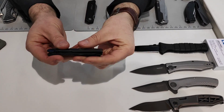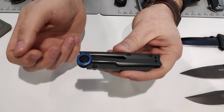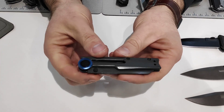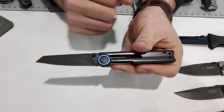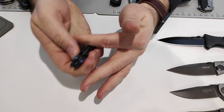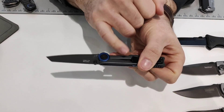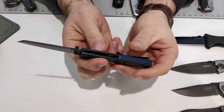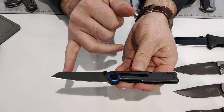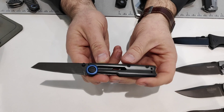Then we have the new Decibel. This knife is very popular and very different looking — very futuristic. You've got a big blue aluminum pivot collar, blue backspacer, machined out aluminum handle, manual thumb stud opening system — you just walk it right out. Machining through both sides, front and back, so it's very lightweight. Pocket clip, reverse tanto blade with gray PVD. Very clean, very futuristic.